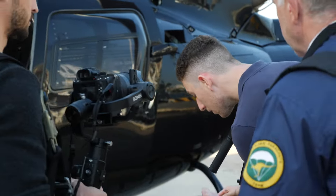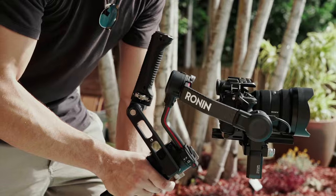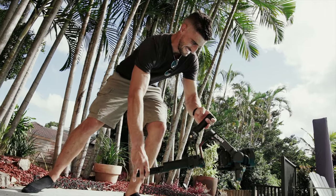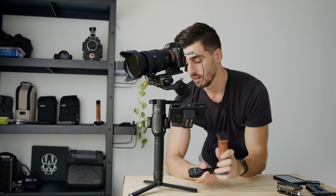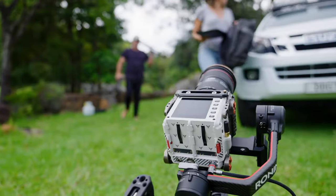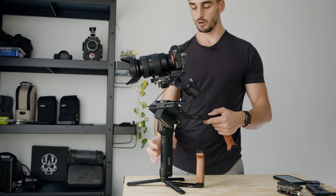A Christmas tree is hard to carry. Point number two I was missing was the ability to do close-to-the-ground shots. You can use underslung mode, but my success rate has been pretty low over the years. In short, I've probably bought all the SmallRig accessories and handles for this gimbal just to have more grabbing points, making it heavier.